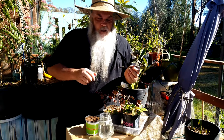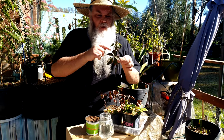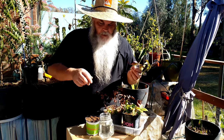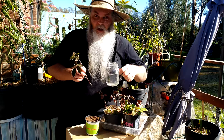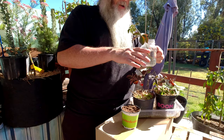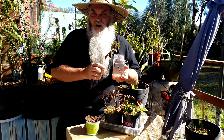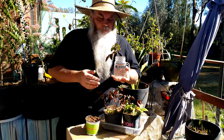Here we are back again with the cutting I've just taken. It's a decent size and we've got a few leaves here. I debated taking some of these leaves off but I'll leave them on. One method is to simply place it in some water — that's all you need to do. The advantage of the water method is that you can actually see the roots growing out of the bottom, so you can see the progress over time.